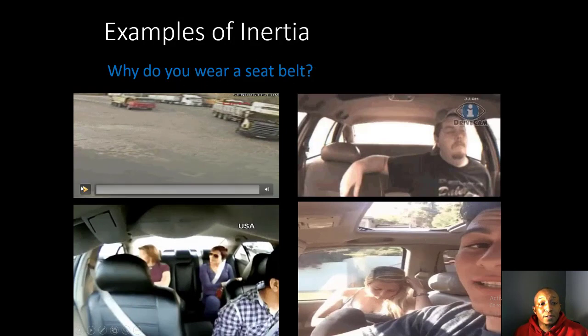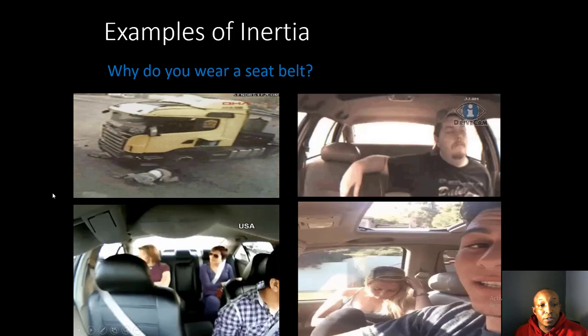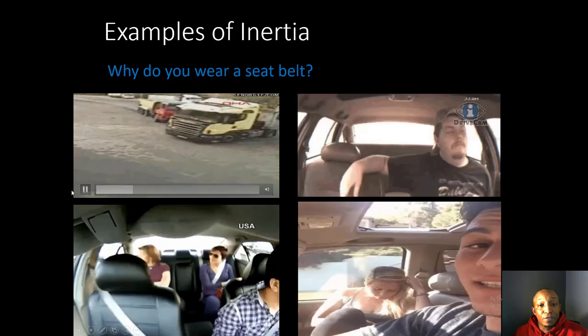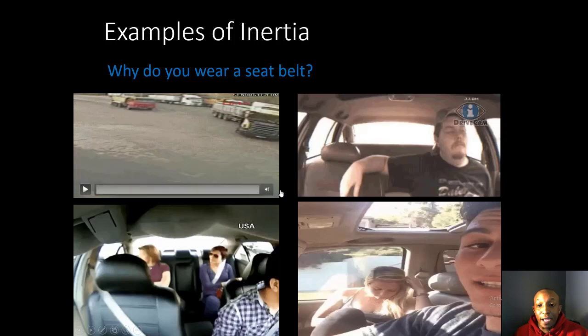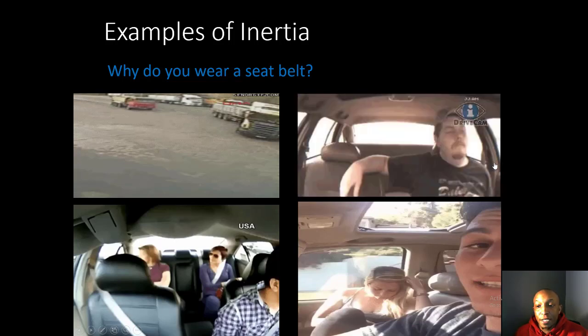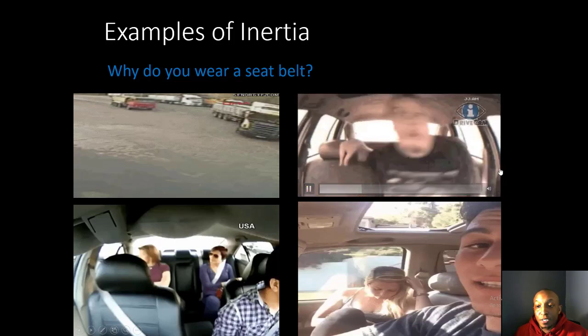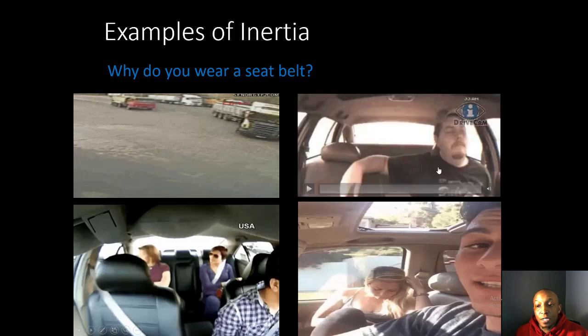Here are examples of inertia and why seat belts matter. In the first example, one vehicle hits another and the man flies out of his truck — probably because he's not wearing a seat belt. In the second example, the man has no seat belt; his car stops suddenly and he is thrown into the back seat of his vehicle.